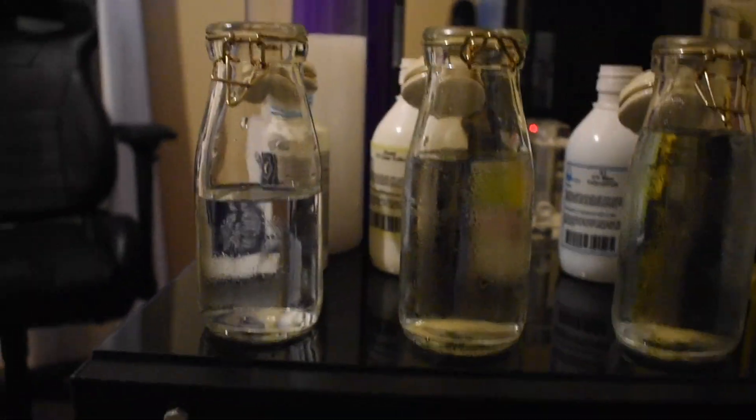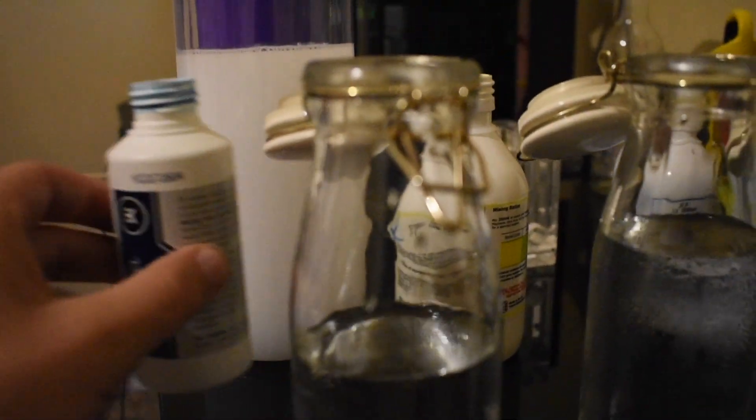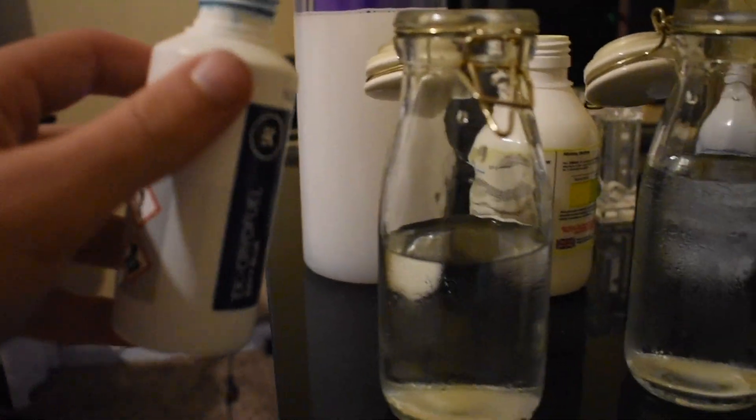I've assembled baby bear, mama bear, and papa bear — possible competitors to PrimoChill View. I'm going to throw a little bit of this in the water. There you have it — that's what CryoFuel looks like. It's very basic. I would say this fluid is kind of just average. There's nothing really amazing about it — it just turns the water blue.